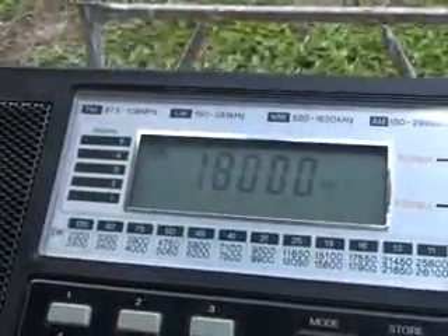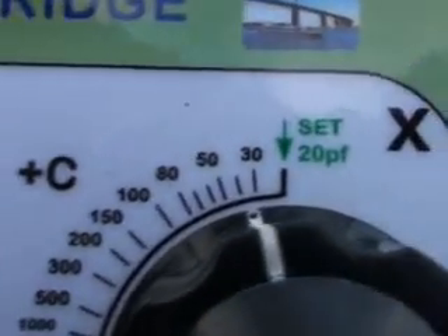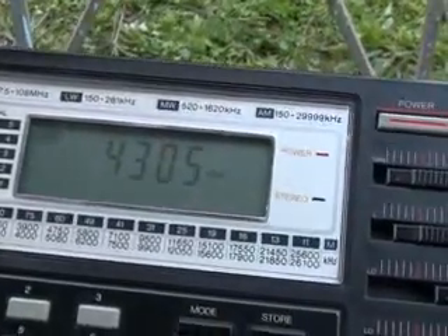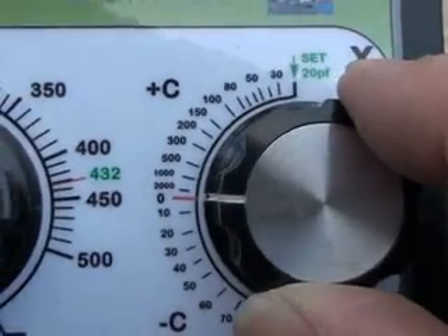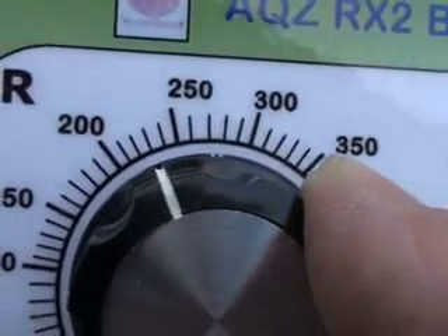I couldn't find a null at 14 MHz, but I found at 18 MHz the resistance was around 150 ohms and the reactance was around about 40 pF. On tuning around I found a null at 4.305 MHz, where the reactance is 0 and the resistance is approximately 235 ohms or thereabouts.